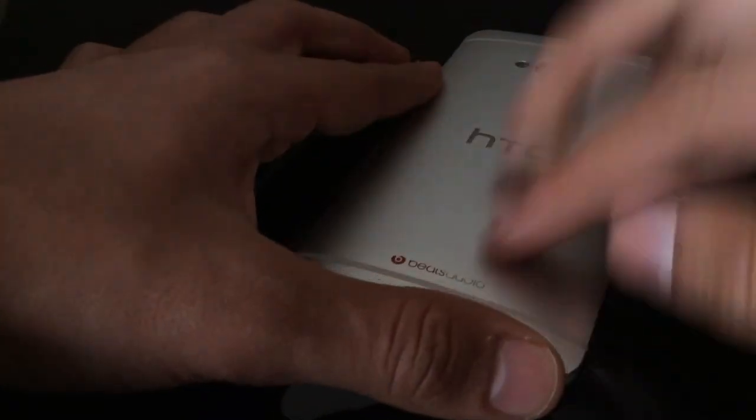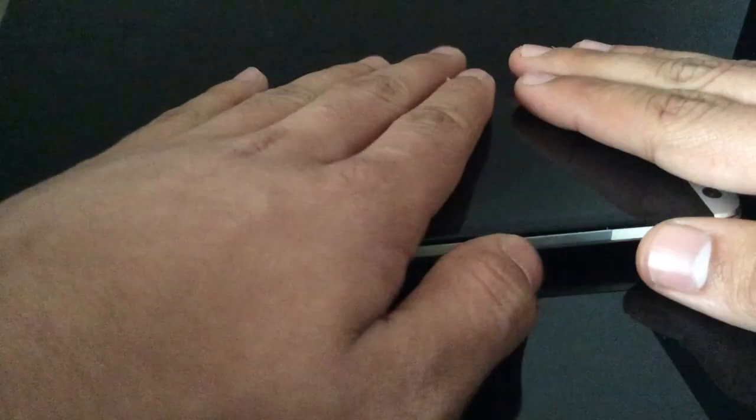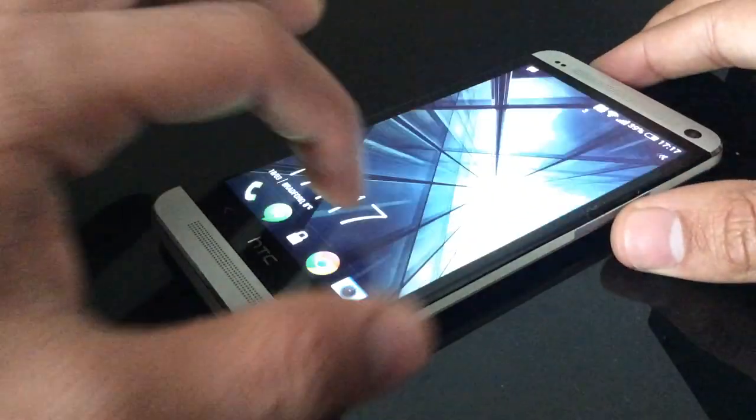This is my HTC One and as you can see it's in a bit of poor condition, but it has Beats Audio and I'd presume that's one of the best music devices even as it is a Beats phone.